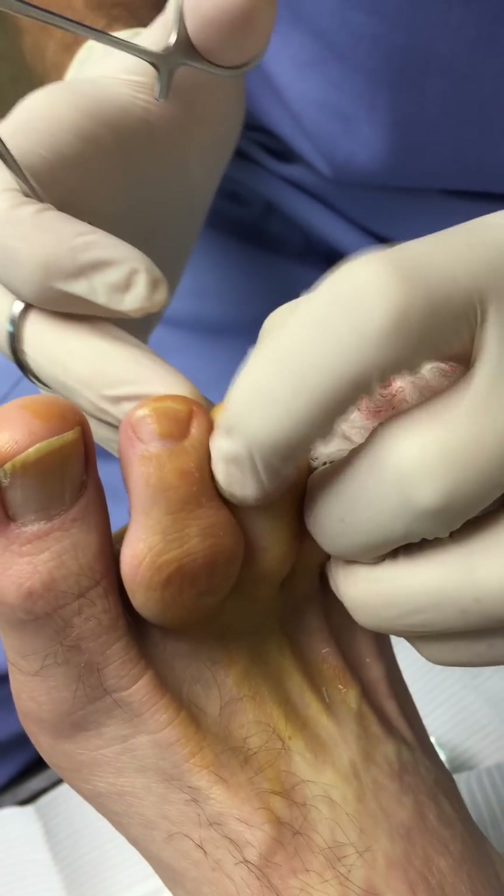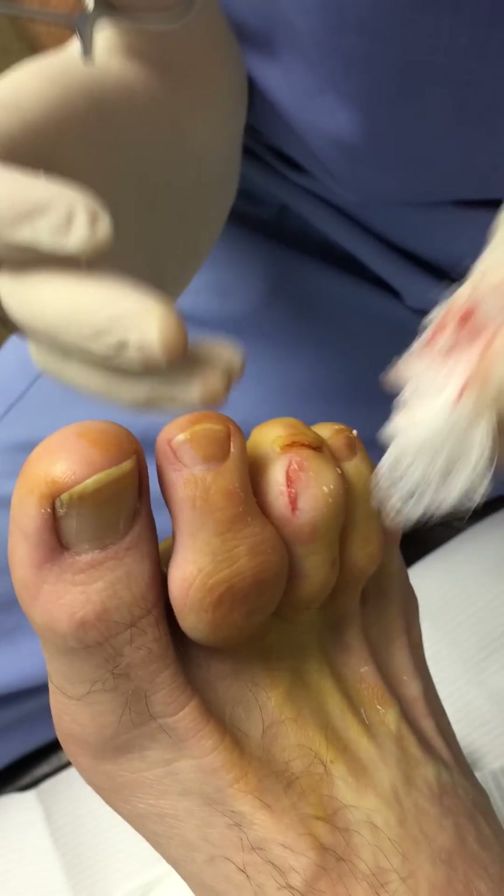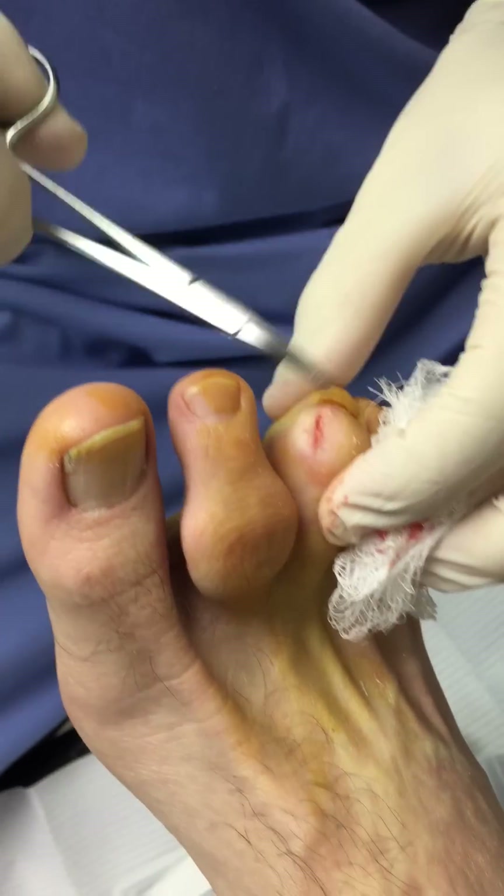When this is finished, it will be flushed with betadine and the dressing will be put on after a couple of sutures are placed through the toe.